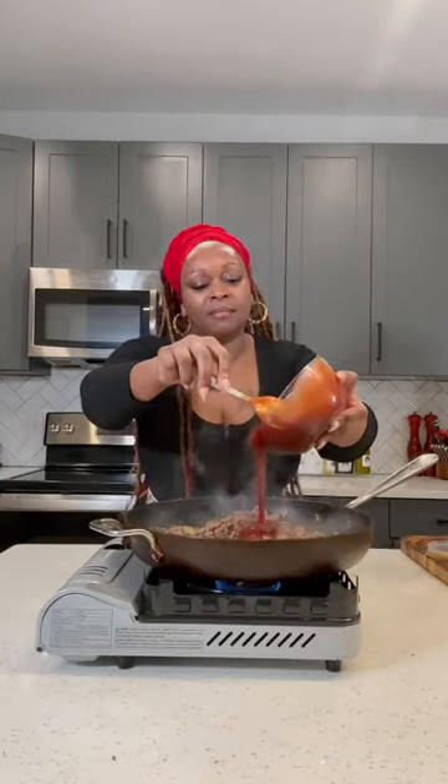Then you got to throw in the ketchup, put in some brown sugar, toss that up in the pan. Gave it a nice little stir — I go dancing again, Lord have mercy. And then I gave it a good smell.